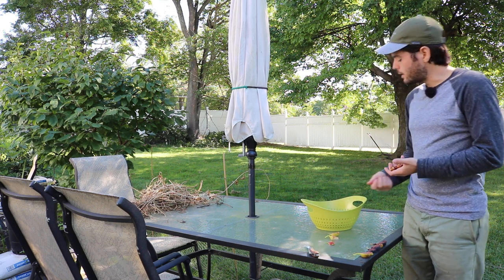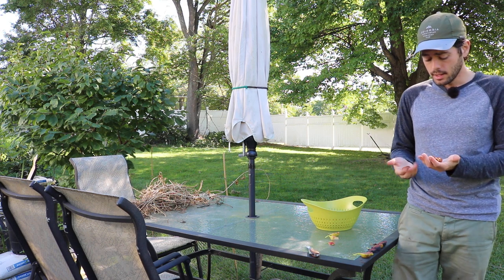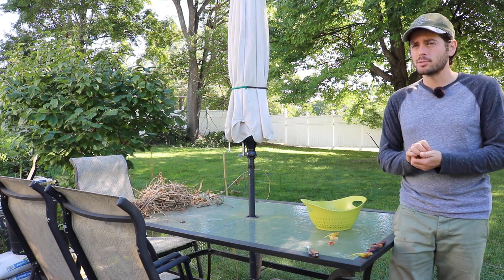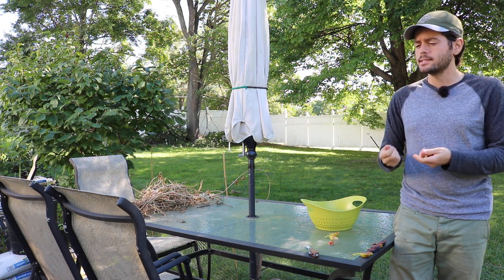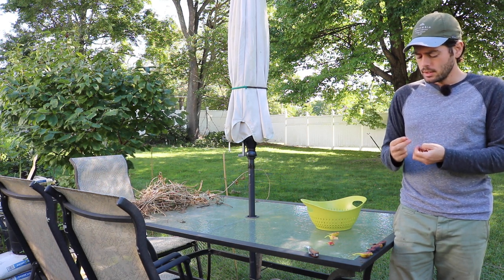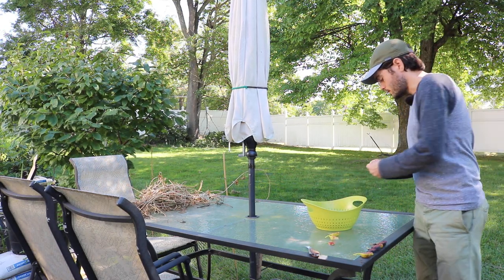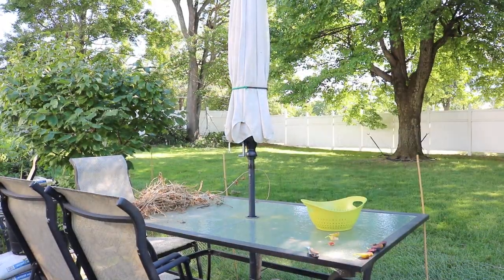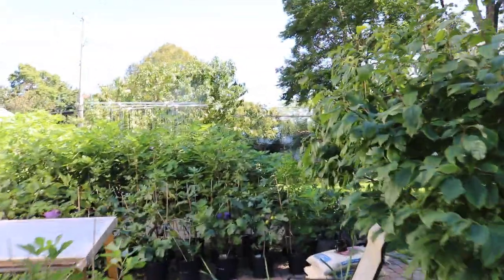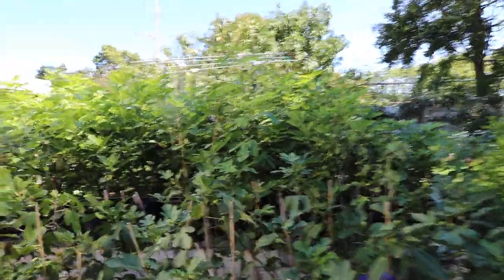Nothing really bothers them. They get pollinated by parasitic wasps — they call it the big black wasp — try to encourage that to come in. I've even seen ants and flies pollinate them. Put them in as much sunlight as you can, especially in northern places. They need sunlight and pollinators, and they will continue to flower for a long period, producing from summer into fall.